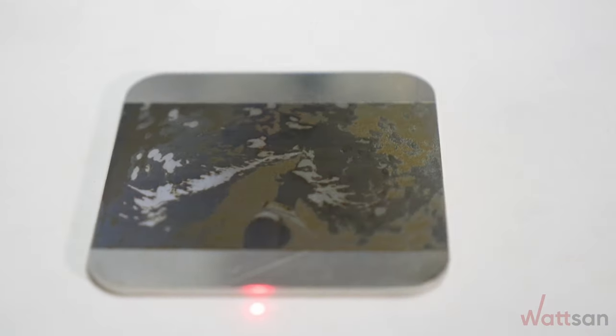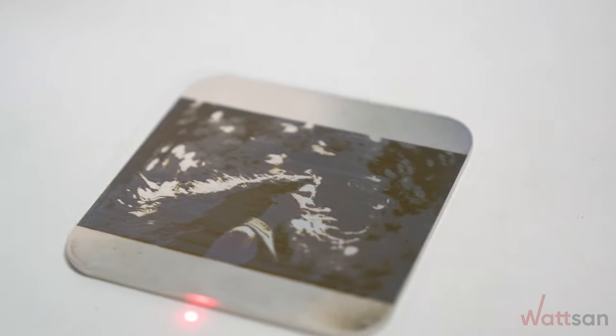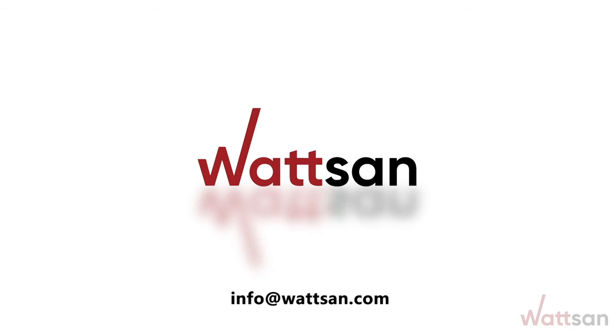We will be glad to help you in choosing the equipment you need. If you have any questions or comments, please feel free to share them in the comments. Follow us on Instagram.